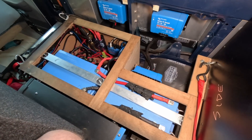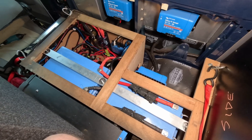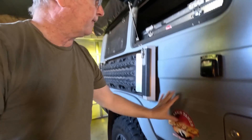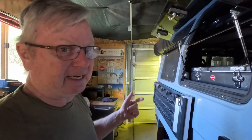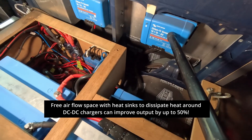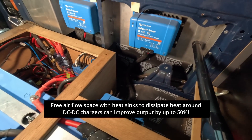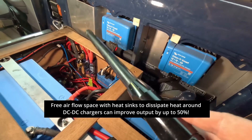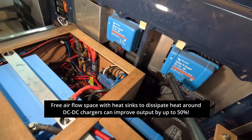I have two 200-amp-hour lithium batteries by Amptron under here. I wanted to improve cooling for the DC-DC chargers. We've been doing experiments, and cooling down a DC-DC charger — even fitting a fan — has been improving outputs by a lot. I have a 30-amp DC-DC charger, mounted on an aluminium plate which acts as a heat sink, bolted to the car's framework, so the whole steel area around it works as a heat sink.